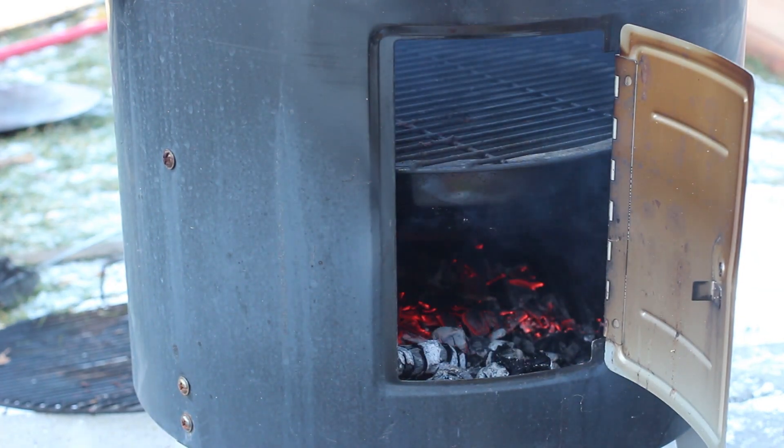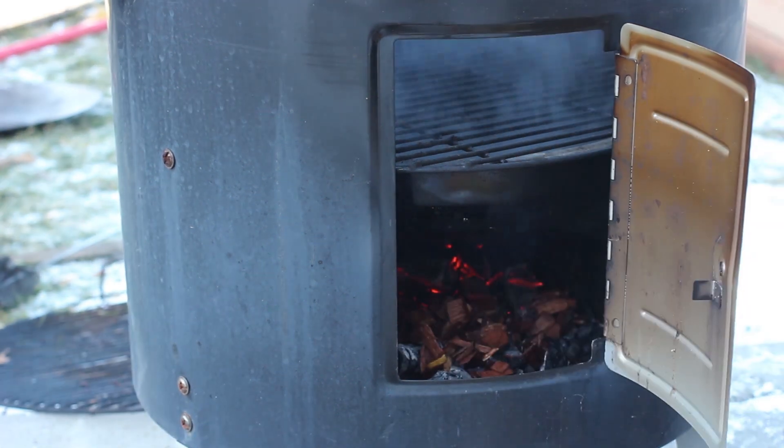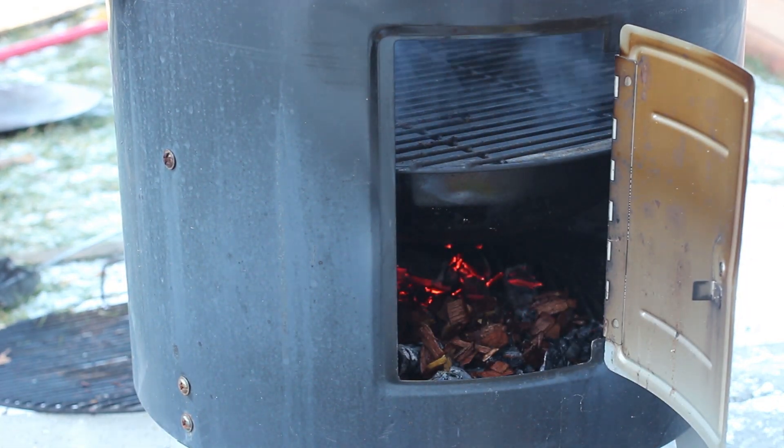We're adding a bit more chips for now and then going to wait about four hours for it to be ready. During that process, we added a bit more chips.